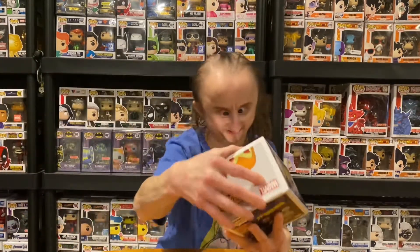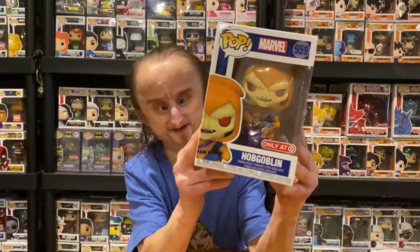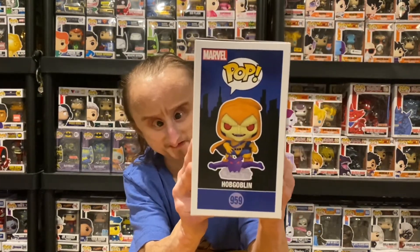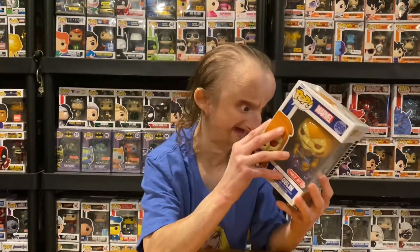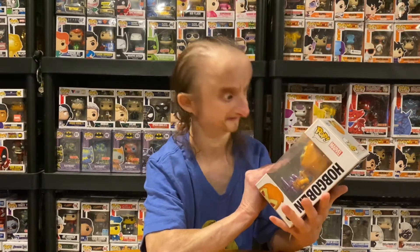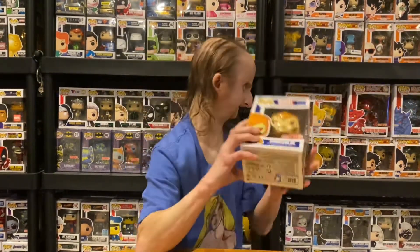Next we get to the Hobgoblin. This is Peter Parker's best friend's son — Harry Osborn. He's on the glider. You can see it on the side. I love the glider. He doesn't have a pumpkin bomb in his hand, he's just riding the glider. But the mask came out pretty good — the Hobgoblin.